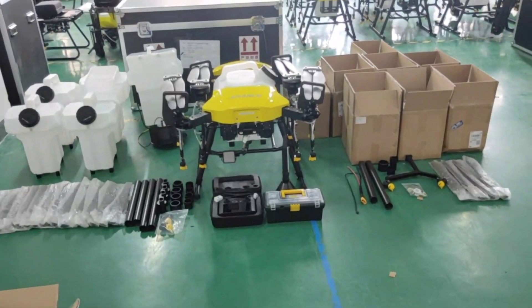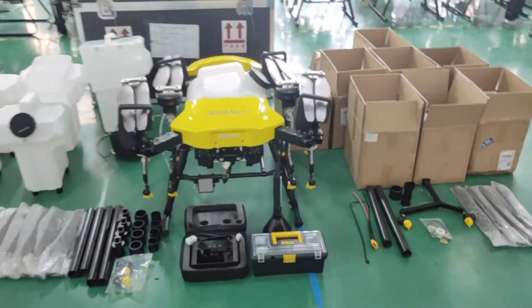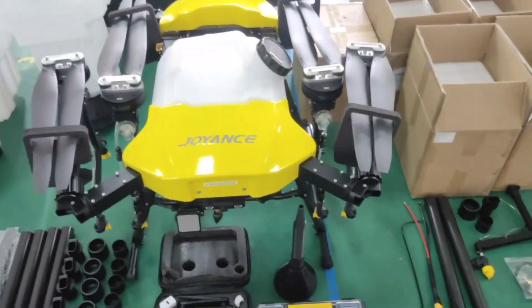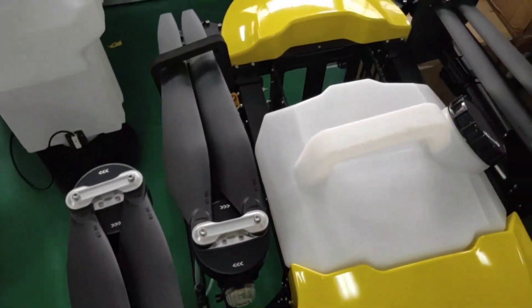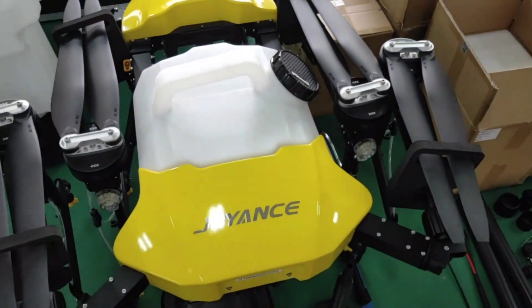Hello, your drone is ready for packaging. So now let's take a video to check all the details of your order. This is a 16-liter assembled drone. This is propellers with 16-liter tank.